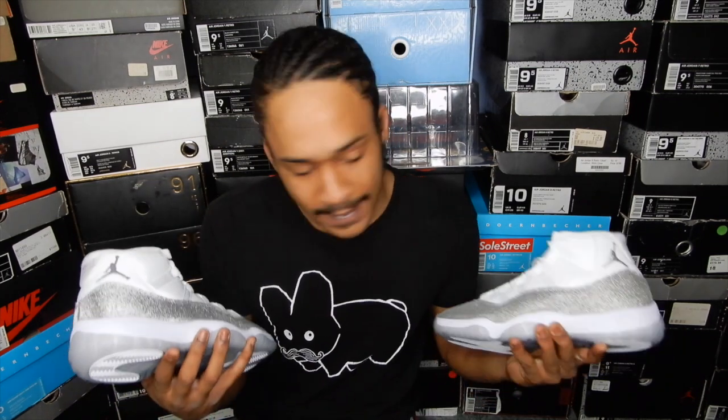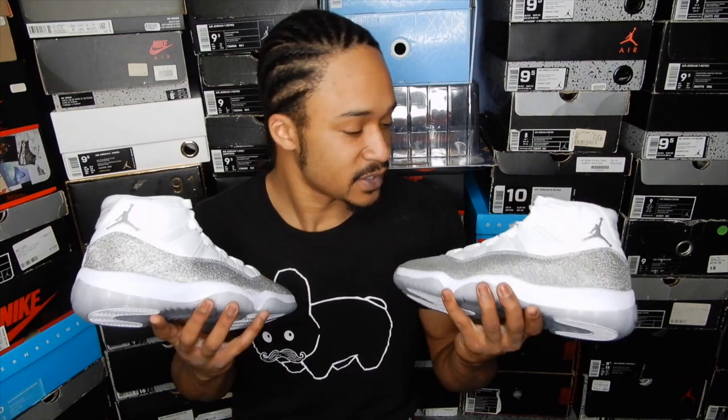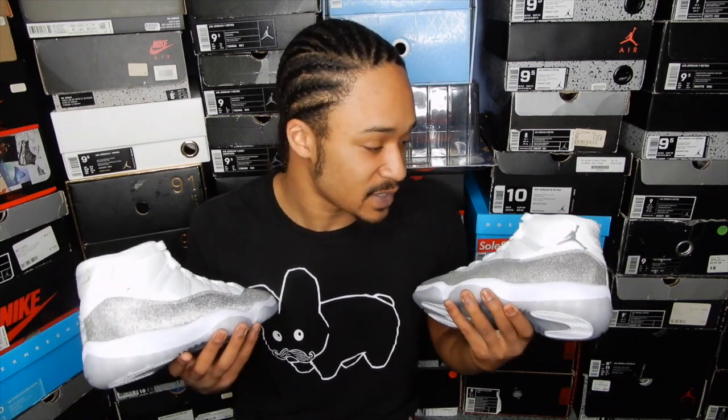I know a lot of people have been calling them other names like the Michael Jackson 11s or the Glitter 11s, but some of the more credible sources have been listing them as Vast Grey 11s, so that's what I'm going to call them. This is one of those low-key releases that not that many people are talking about. If you ask me, that's a good thing, because if it's something I want, then that means I don't have to compete with as many people to try to get a pair for myself.